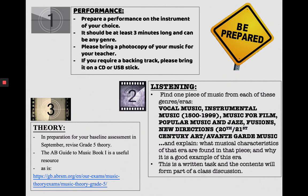Number two, for listening: find a piece of music from each of these genres or eras — your areas of study. So one piece of vocal music, a piece of instrumental music composed between 1500 and 1999, a piece of music for film, a piece of pop or jazz music, a fusions piece and a new directions piece. You must explain what musical characteristics of that era are found in the piece and why it's a good example of that era. This is a written task and the contents will form part of a class discussion, likely in your first lesson.